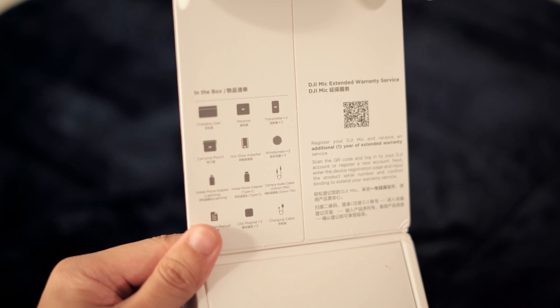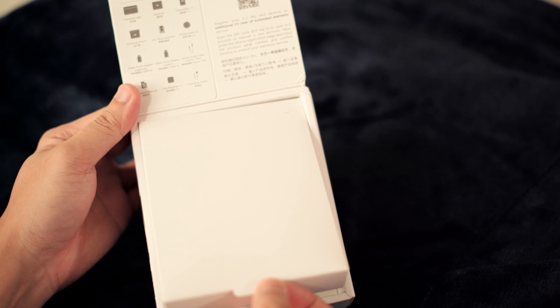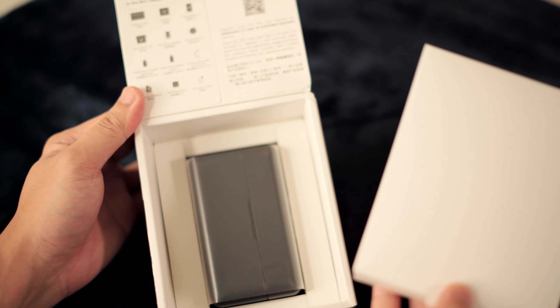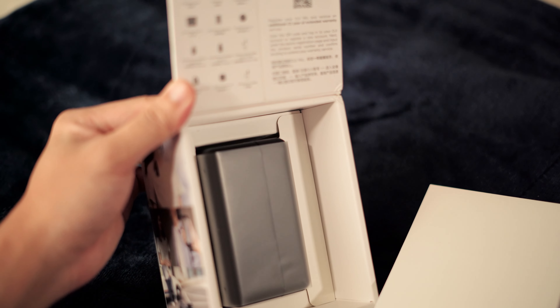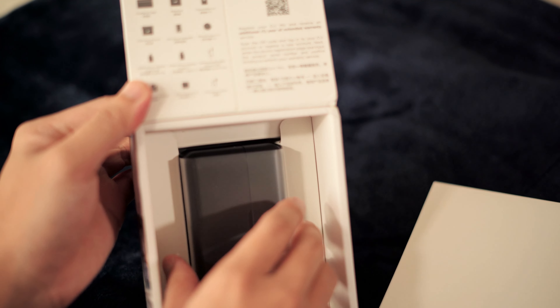I will also be doing some other setup videos on how to make sure you're getting the right options and settings for the DJI mic onto your camera, and make sure all the audio stuff is synced up properly and you're not hitting or peaking on the audio system itself.